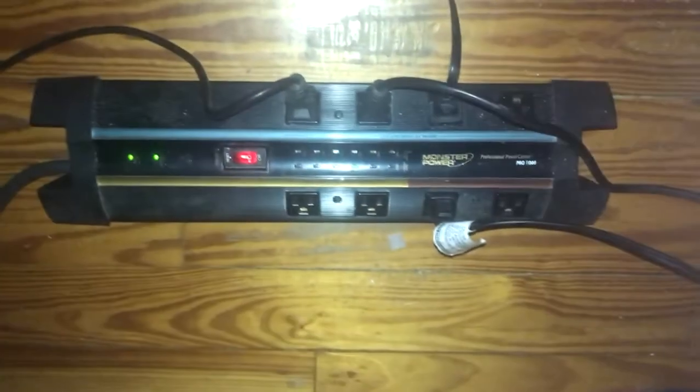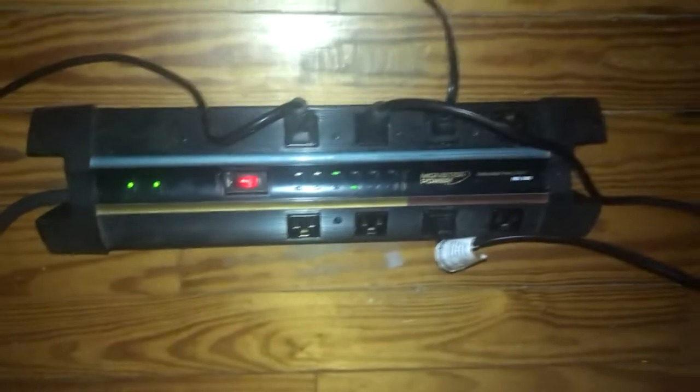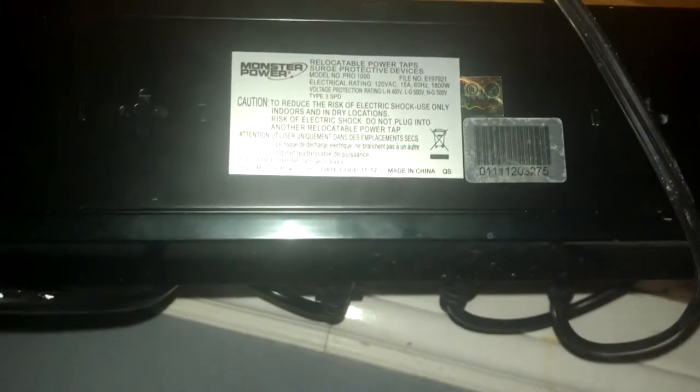I'm just talking to you guys about this surge arrestor and how great it's been — like I said, about 12 years. I'm not unplugging it because I don't have anything else. I'll flip it over real quick so you guys can read what's on the back. I'll also post a manual link for you guys.